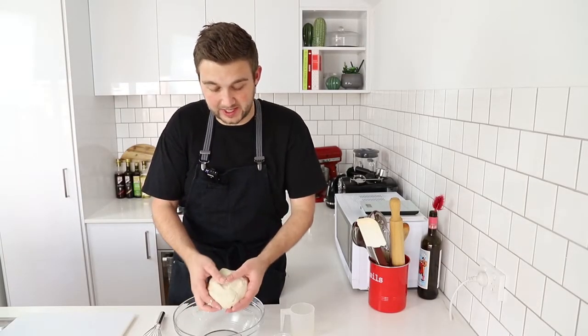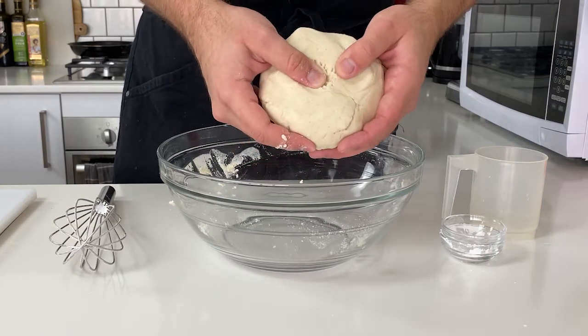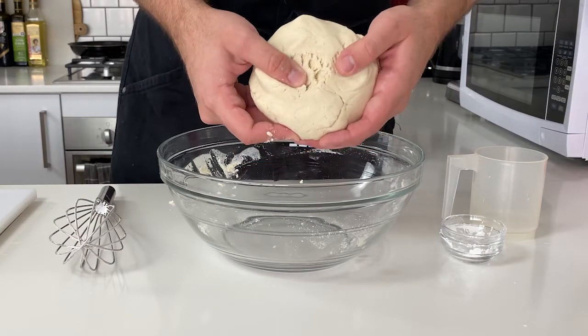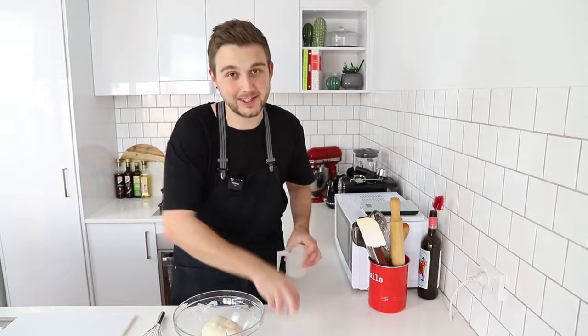So it has all come together. When you run your thumb through it, it will have a grainier sort of texture — that is totally fine. All I'm gonna do now is pop this back into the bowl, cover it with a bit of cling wrap, and let it rest for about 30 minutes, just so the flour can hydrate and it'll become a little bit more pliable.